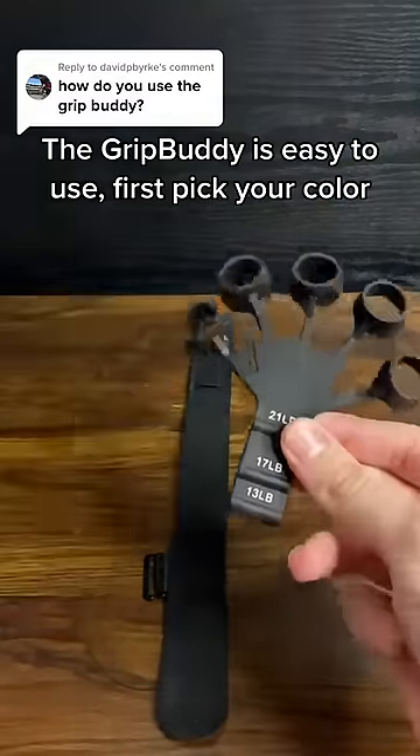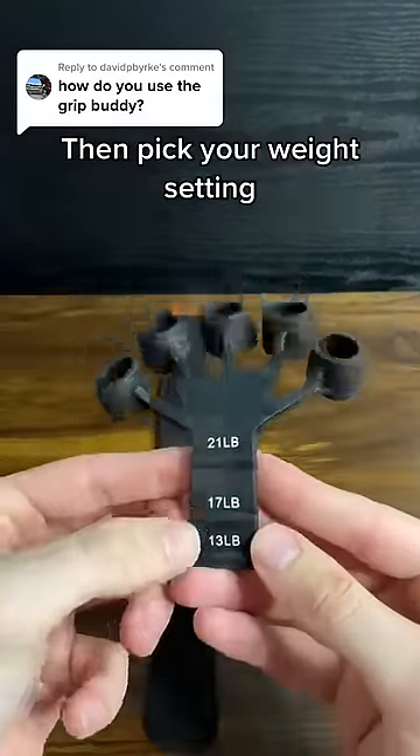The Grip Buddy is easy to use. First pick your color, then pick your weight setting.